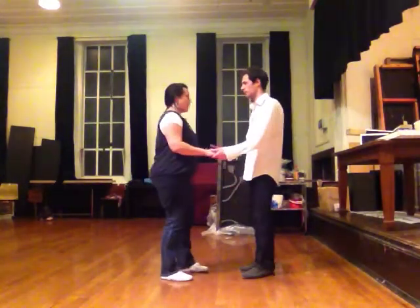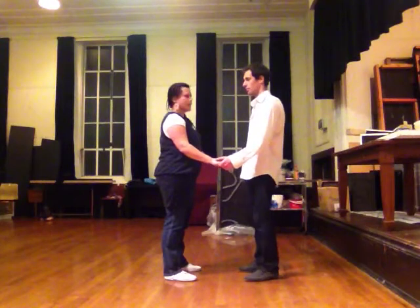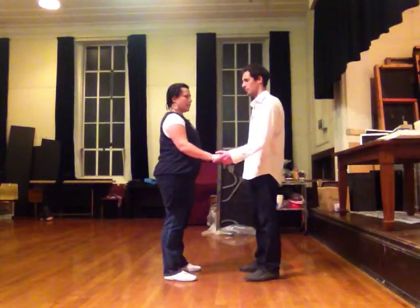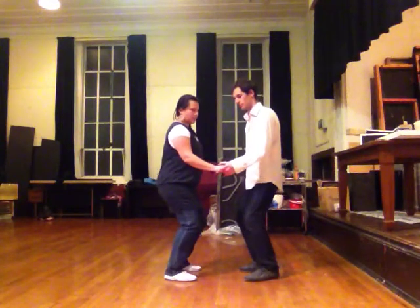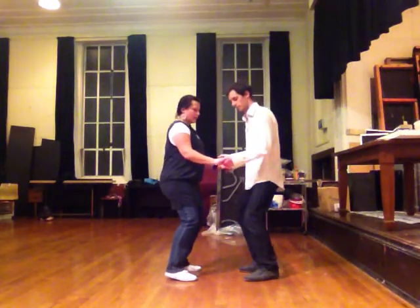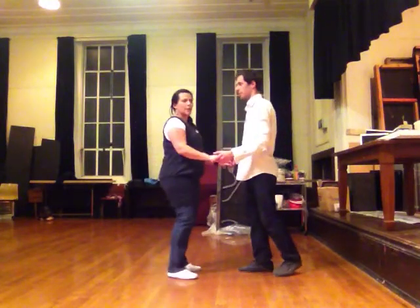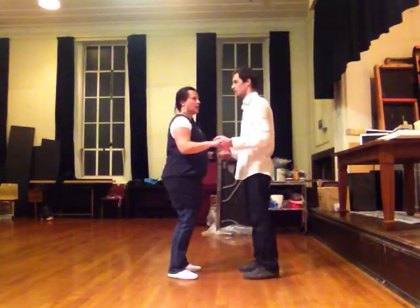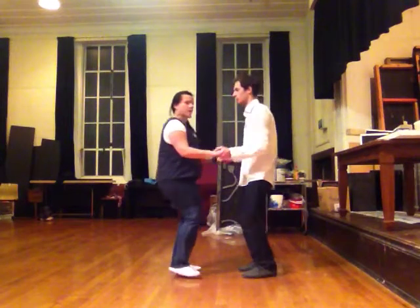We talked about how, in a double hand hold, the lead in order to get the follower to do a back rock, needs to prepare by bending the knees and she follows him. Then he transfers weight from one side to the other, and once he's got that lead free, he can twist the body to make her back rock. She will only back rock as far as he's asked her to, so it's not a case of a small lead and a big step. I want to be stepping right underneath me.